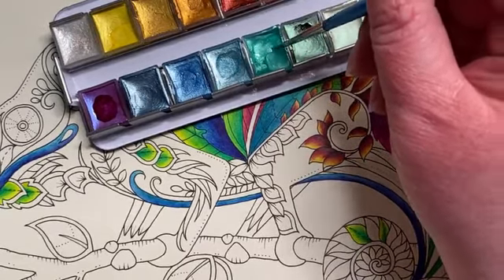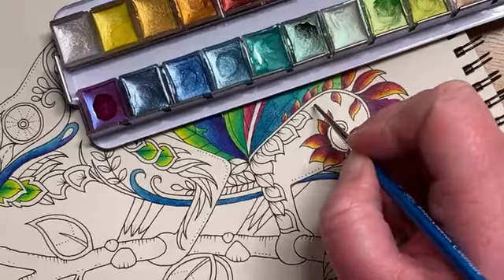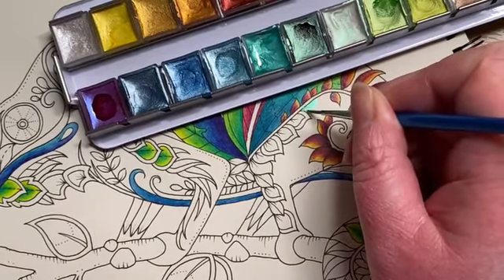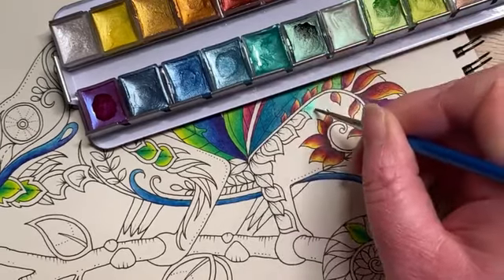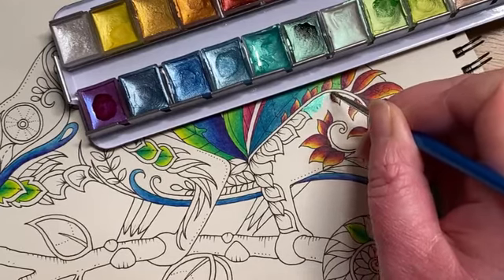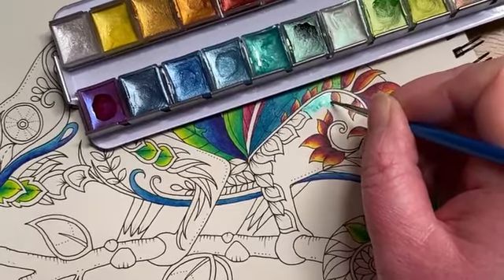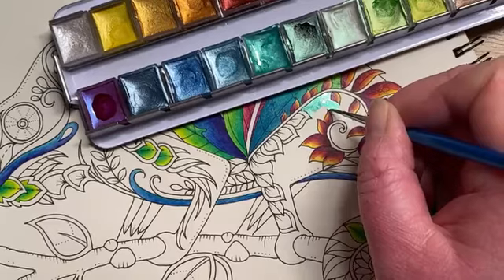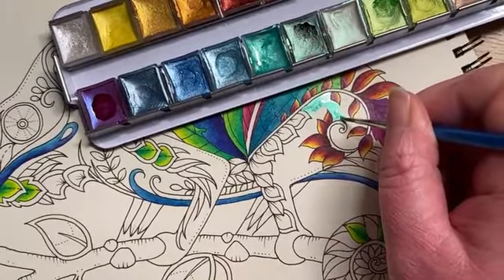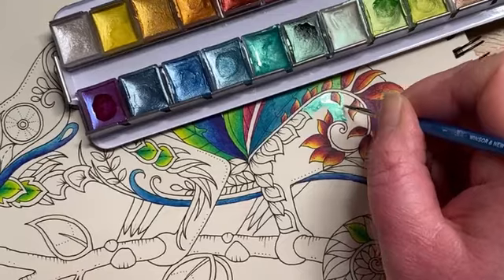Waking the paint back up — it goes a little bit gloopy when you've been using it and it dries out again. I want to get the consistency right — not thick and gloopy. Checking this area is dry, yes it is. If you have little wobbles — which I have already — you can go over the lines with a black fine liner pen afterwards, once you've done all of the liquid painting. You are going to wobble but it really doesn't matter.